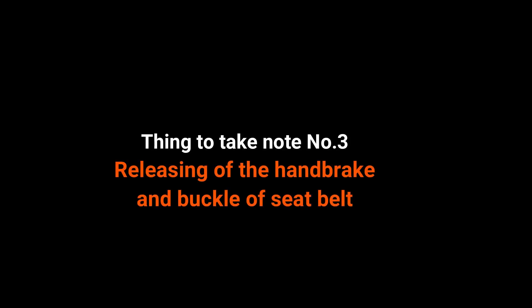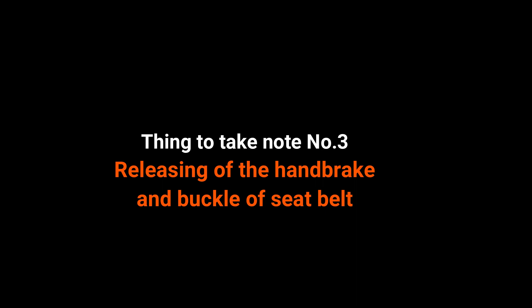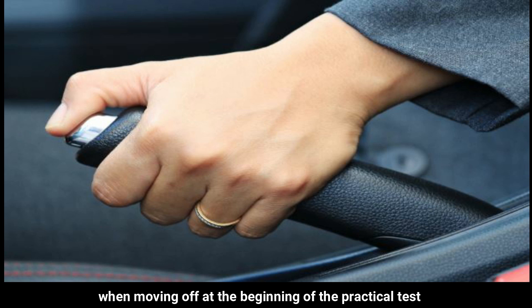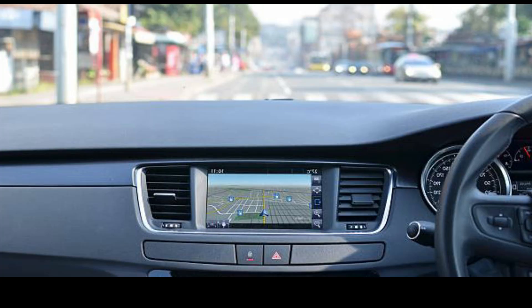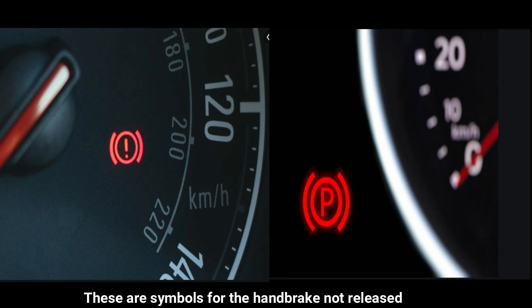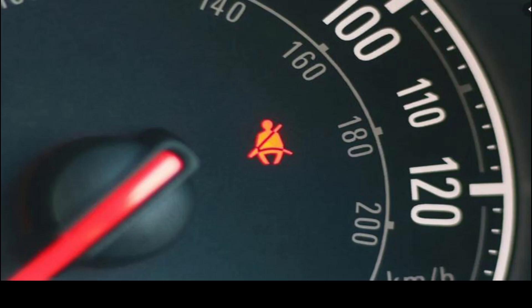Thing to take note number 3: releasing of the handbrake and buckling the seatbelt. Students tend to forget to release the handbrake or buckle the seatbelt when moving off at the beginning of the practical test. My advice is to look at the dashboard for symbols before you move off — these are the symbols for the handbrake not released and the symbol for the seatbelt unbuckled.